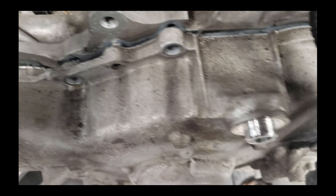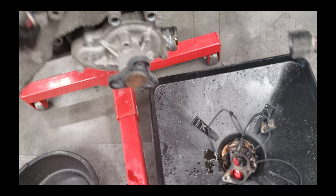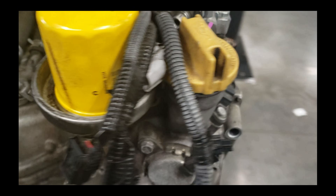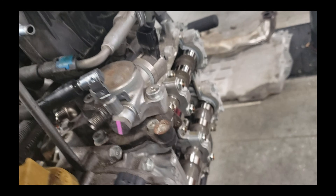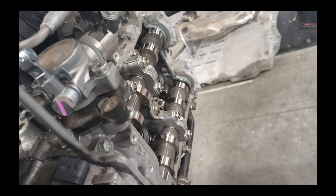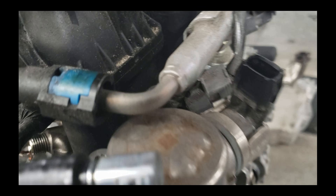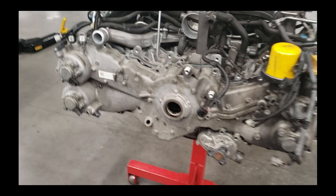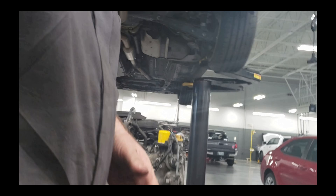Now I'm starting to get it to kind of come apart and the front cover is moving. You'll also see that I've got a pan down here, because when you take this thing off it does tend to make a pretty good mess with oil, so I try to put something down there. Then like I said, you just kind of pry gently. Be mindful where you're prying - let's not break any sensors. Once it starts to come apart, you can pretty much just take this front cover off fairly easily.